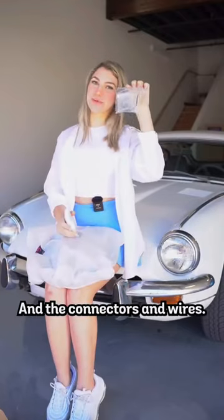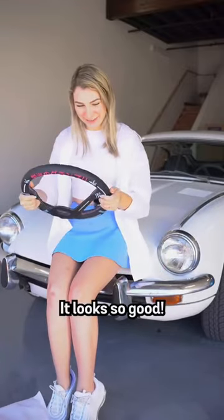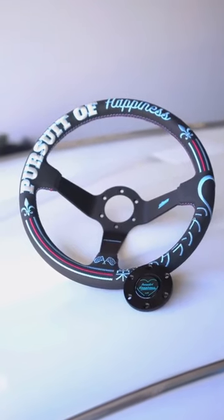We have the horn button and the connectors and the wires. Oh my god, it looks so good. Here it is — the Vellante X and Flippabandi steering wheel.